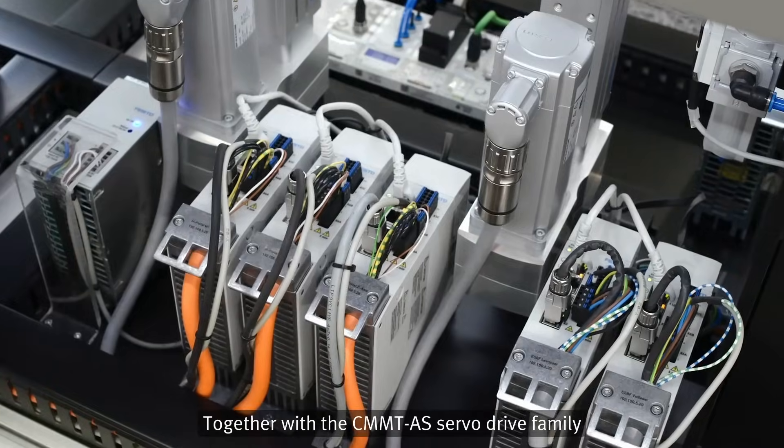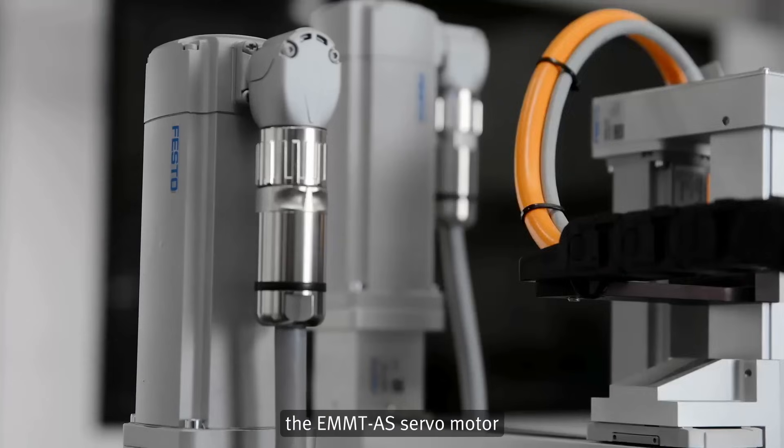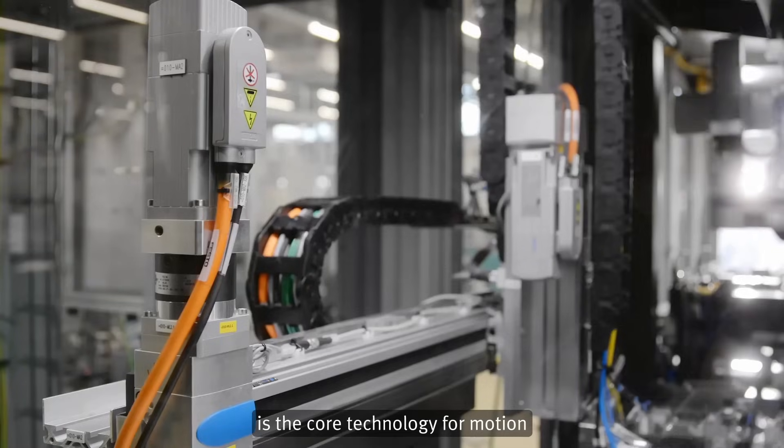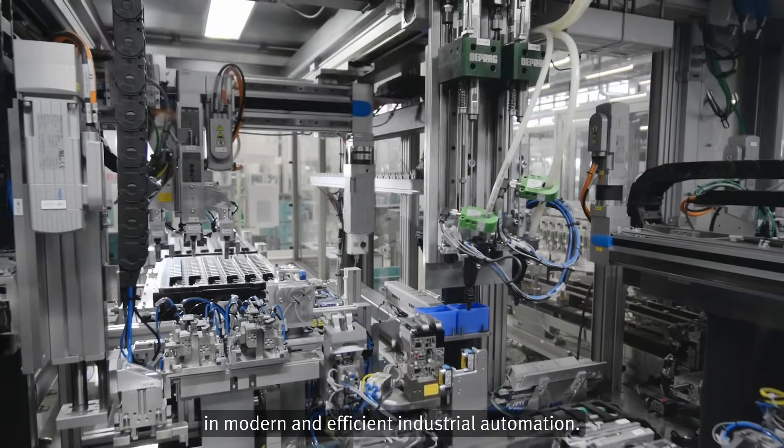Together with the CMMT-AS servo drive family, the EMMT-AS servo motor is the core technology for motion in modern and efficient industrial automation.